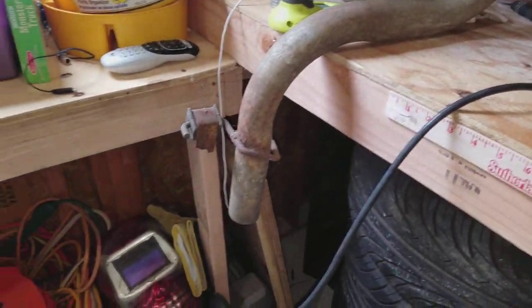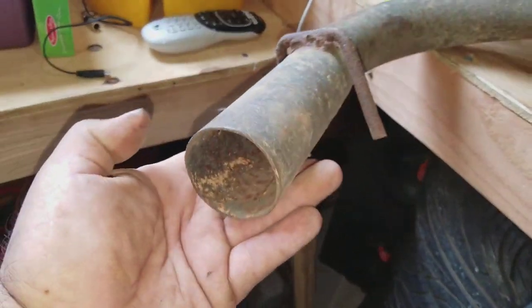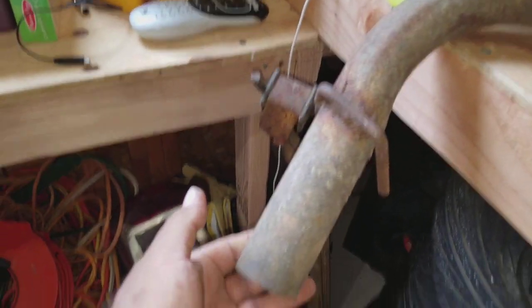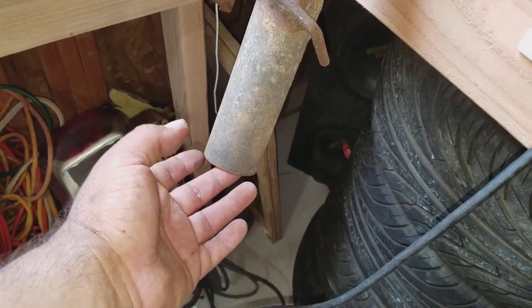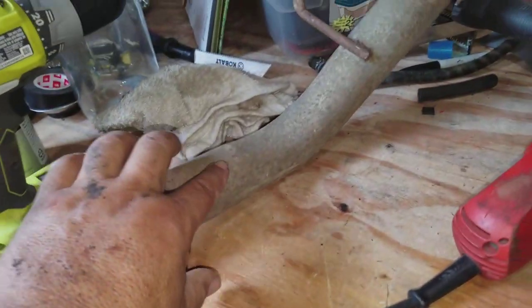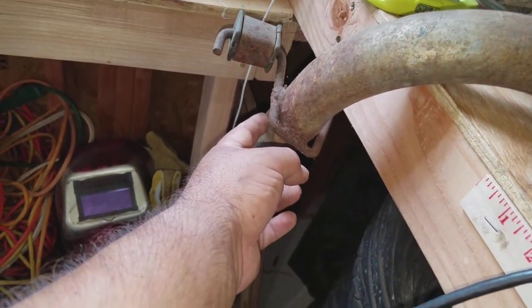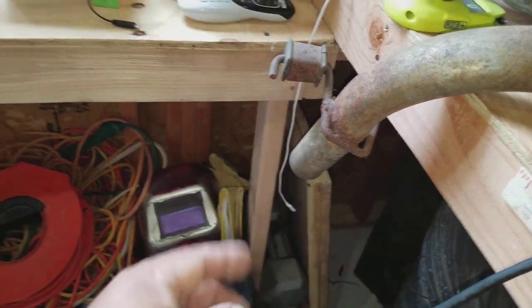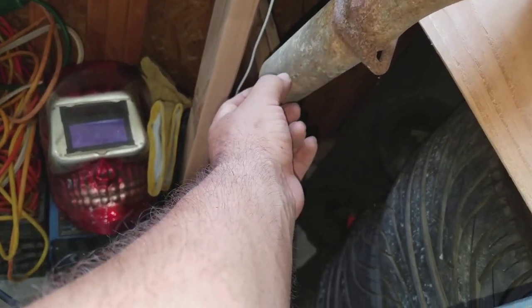I'm going to cut another piece off here just so I can have all my pieces. I also figured out that this piece right here, which is the original exhaust tip that came out the back, is going to slide over the rest of this pipe. So what I'm going to do is use this as a coupling to fit stuff wherever I need to. I'll cut that piece off and make two couplings out of it to weld on two other pieces back together.